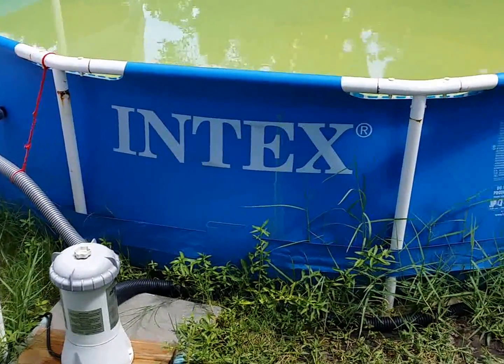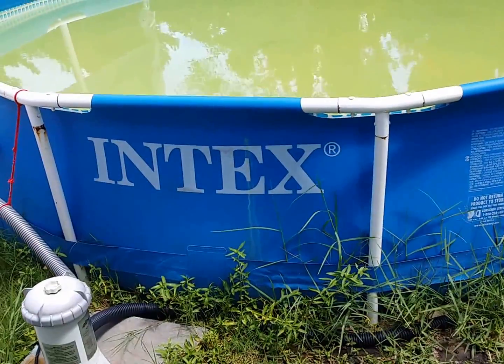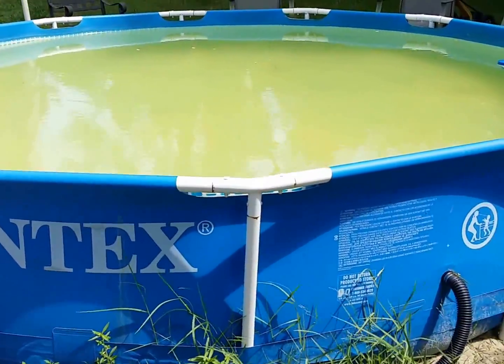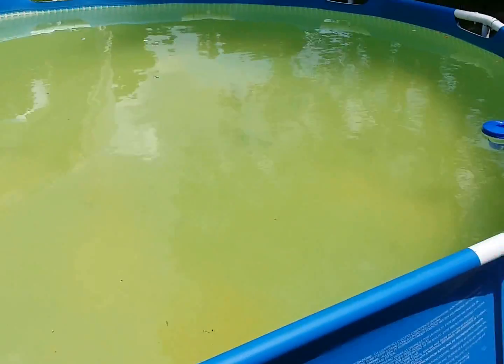Good morning everybody, Josh Gman 44 here for another NTEX pool video — video number five. Everybody's wanting more and more videos so I thought I'd get another one out this morning. What we're going to talk about is how to clean out the pool filter.